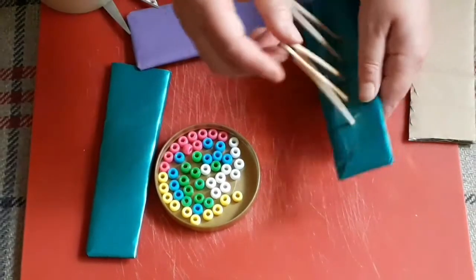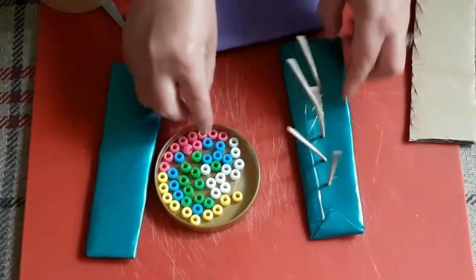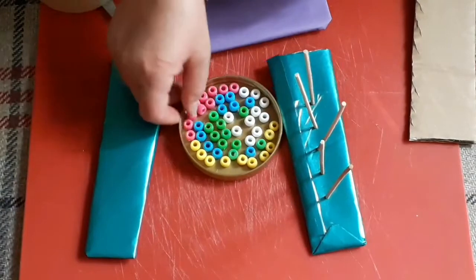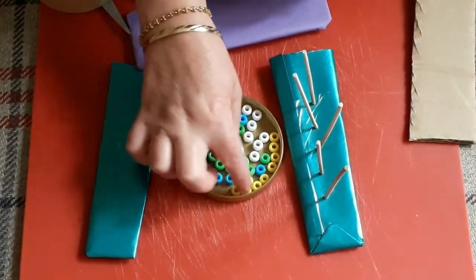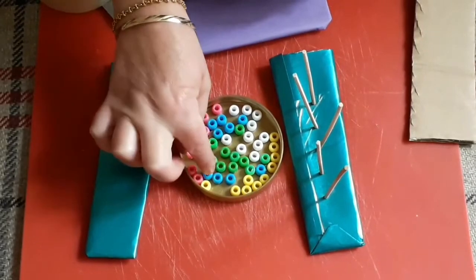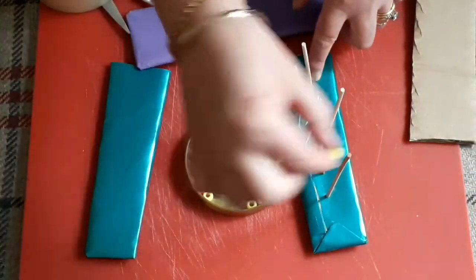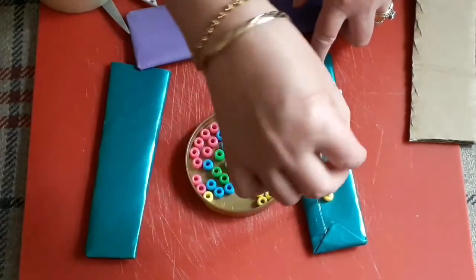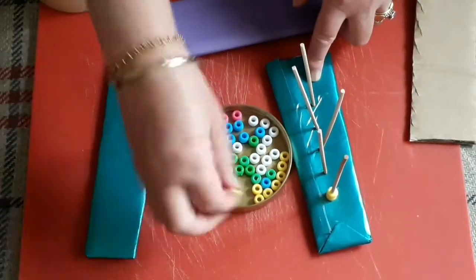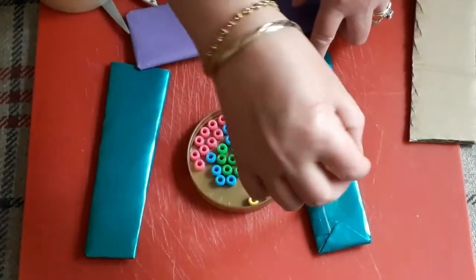On each of the wooden sticks I'm going to put ten beads — ten of the same colour. So I've already sorted out ten pink, ten yellow, ten green, ten blue and ten white. We just pop them on and we're going to do that all the way along with all our different colours.